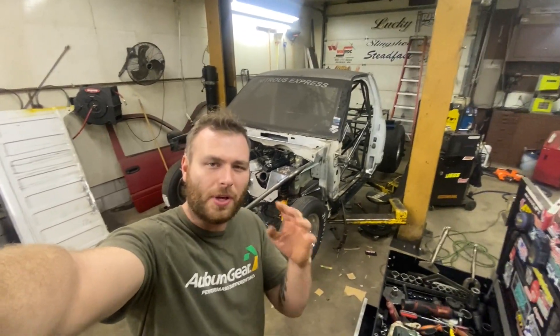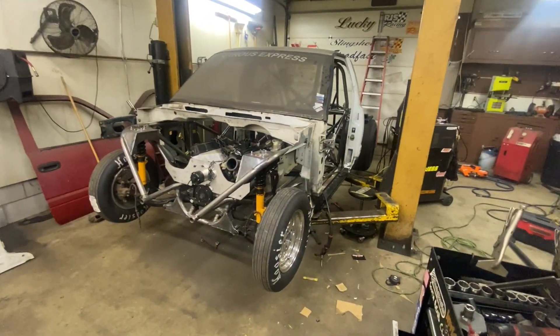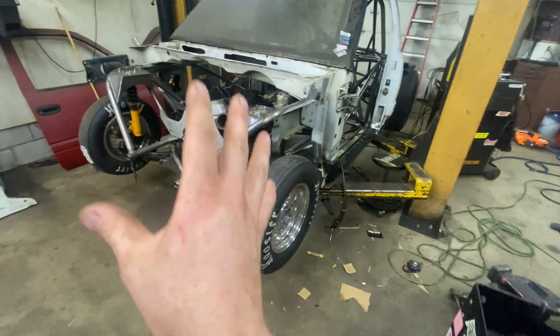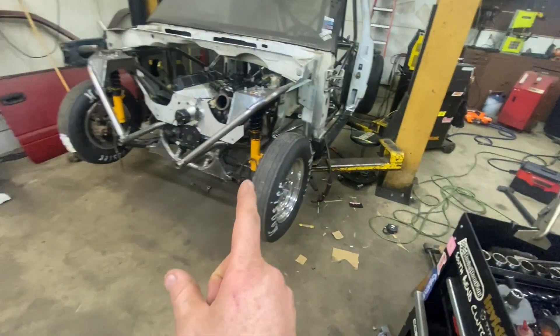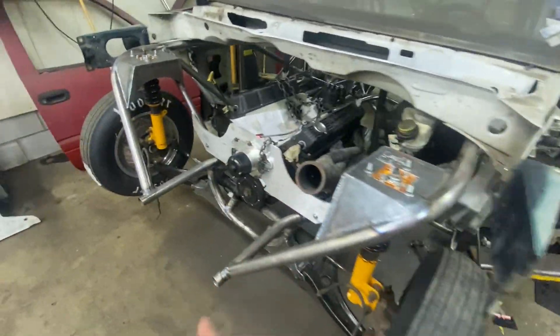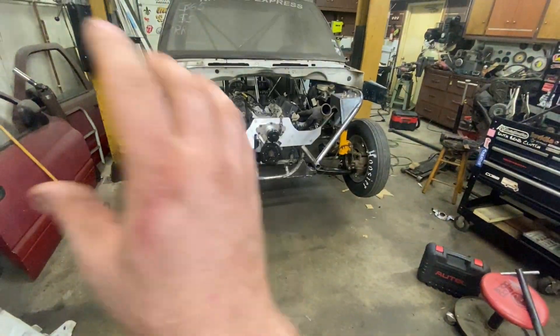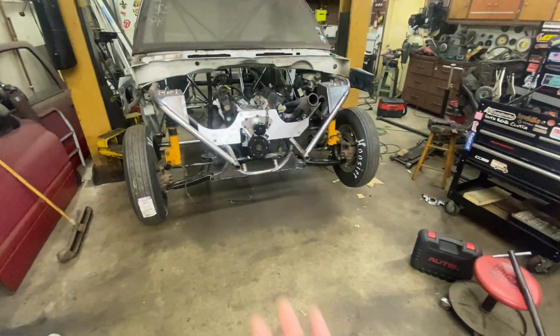In today's video we're going to show you guys how to build a tube chassis. We're going to go over the process and how we got to this part, which is a full tube chassis drag truck. It is 850 certified and we just have some more buttoning up to do, but we're going to go over all the cage work in today's video and how we got to this point.